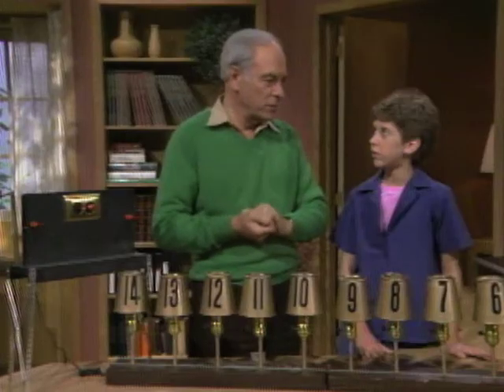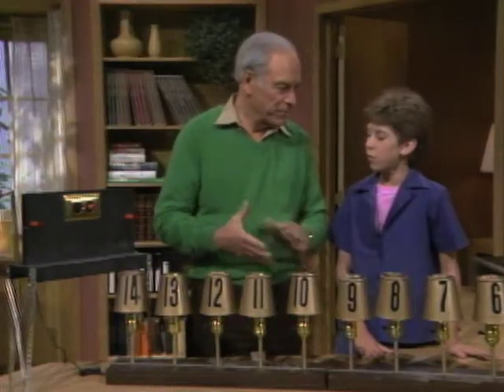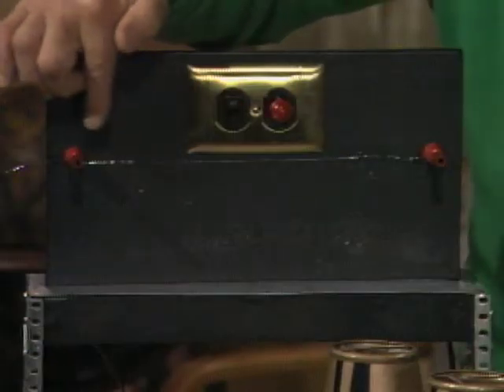Well, what does the word fuse mean? Have you ever heard of two metals fused together? Like in welding. Right. Okay, what fuse really means is burn or melt. And here is the wire that's going to melt. See that little wire that goes from there all the way across over there?